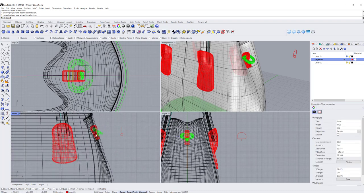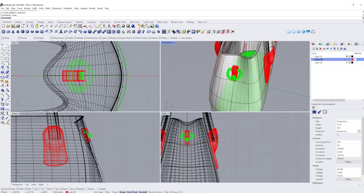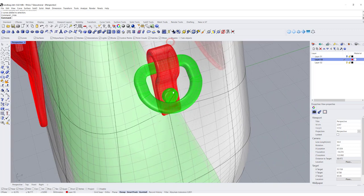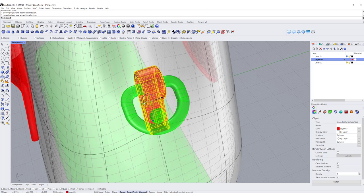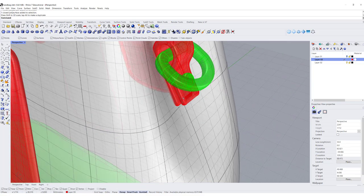We're going to mirror everything at once, so let me hide this one. Now we have the D-link, the screw, and the leather piece holding everything. If you'd like the leather piece to be wider, you can do so — that way it feels like it's holding stronger.